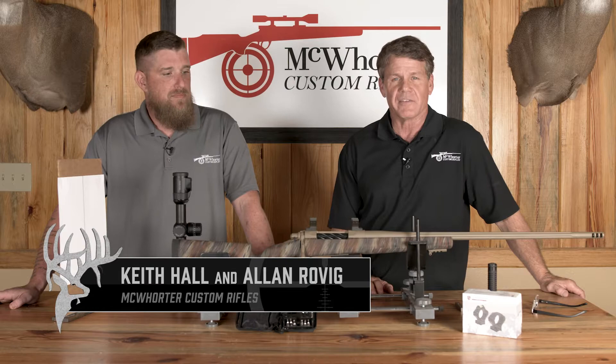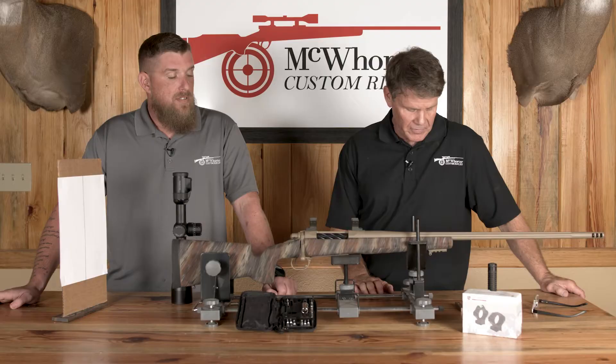Welcome back folks. Today we're going to show you a pretty cool technique and a very precise technique we have for getting your scope mounted and in perfect alignment with your bore.